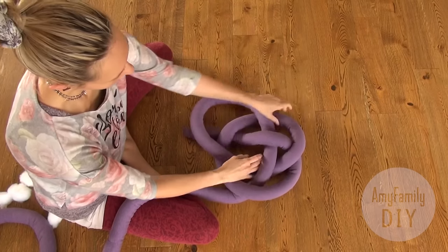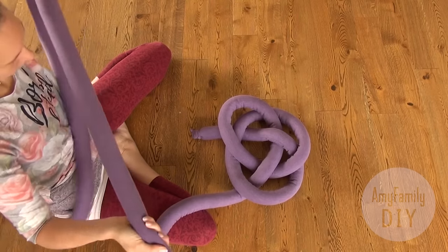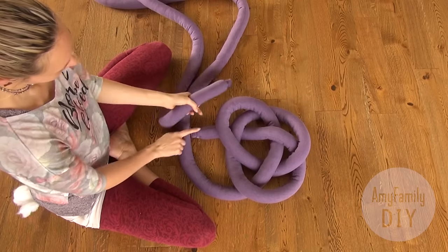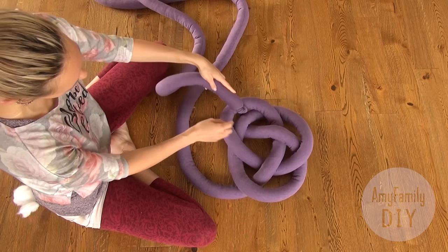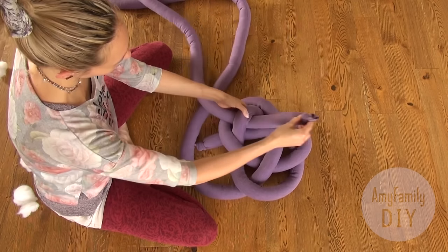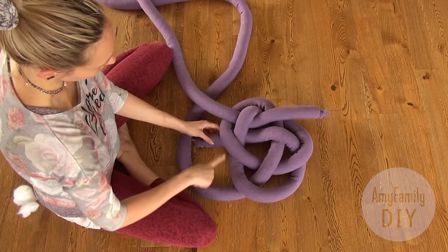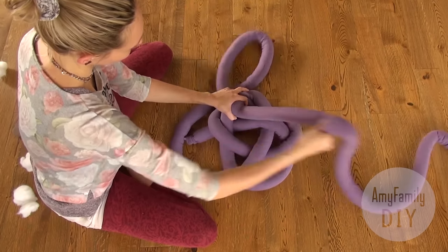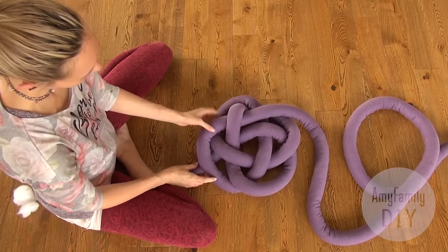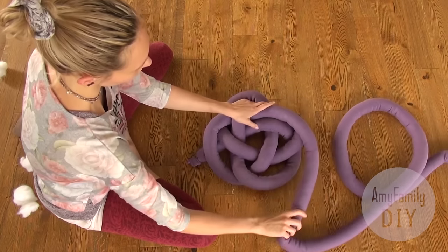Make sure your loops are more or less the same size. Again, take the other end and now we will mainly follow the pattern of the previous end of the tube. First, run it above the third loop, then fully repeat the pattern of the first end of the tube. See how it goes and follow the path. Now tighten it and form the fourth loop. All we need to do now is repeat the pattern — here, then here, then here, and so on.